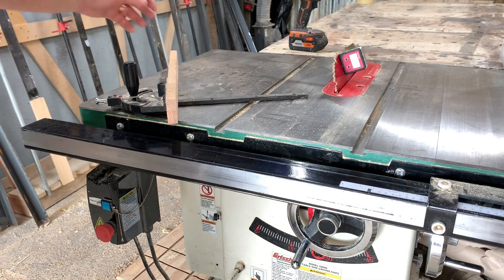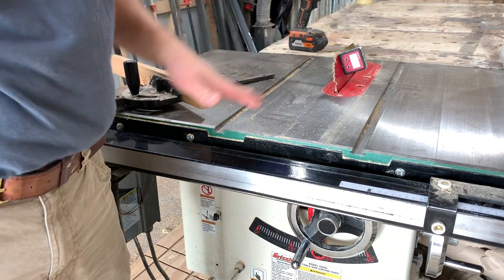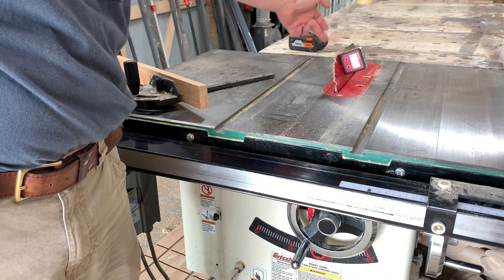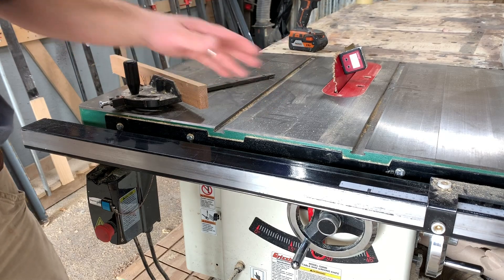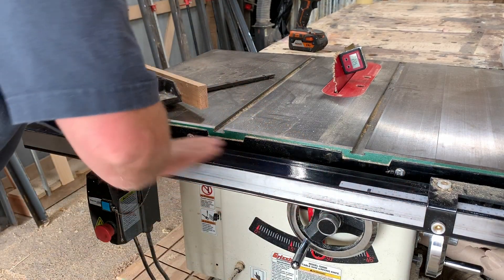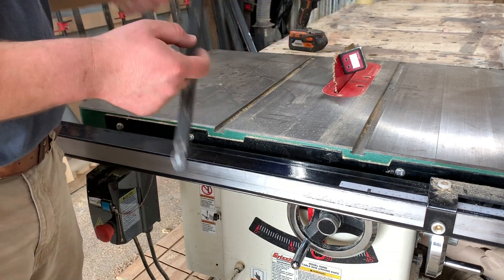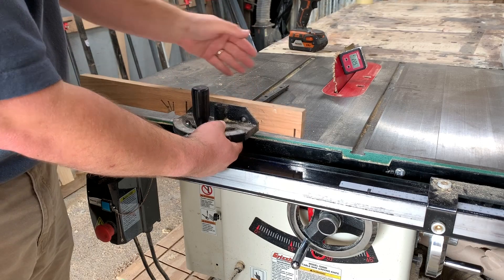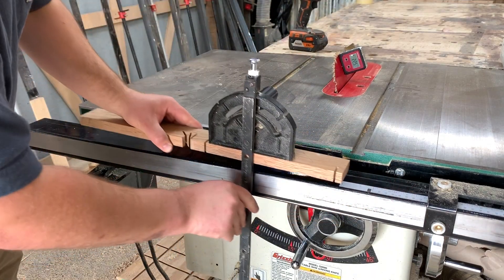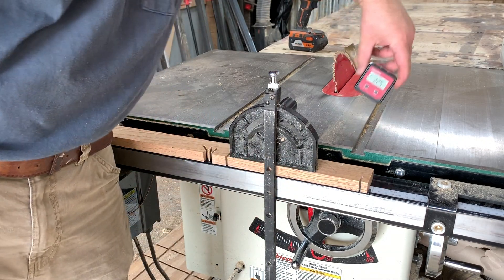I believe I learned this trick from the Stumpy Nubs channel. Obviously, if your table saw is calibrated correctly, your miter slot runs parallel to your fence. This Grizzly saw has been dialed in and stayed dialed in since I got it. So instead of trying to just square it up with a big framing square, you can set it on something flat — and that's one reason it's great that you can always reset that zero. We'll come over here and you can see right now that's reading at 90 degrees.